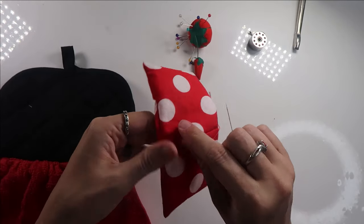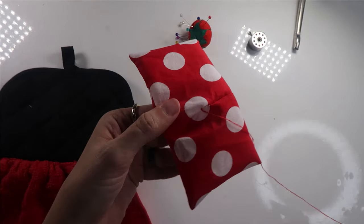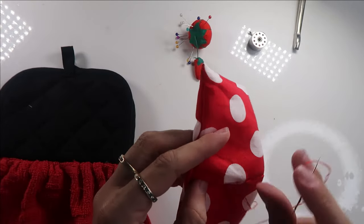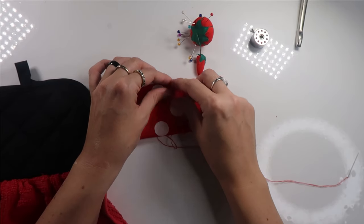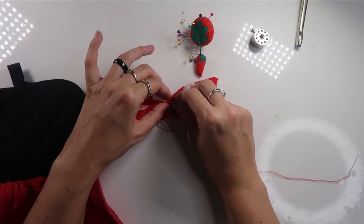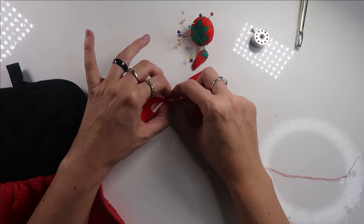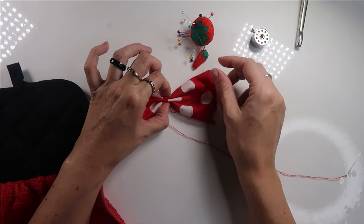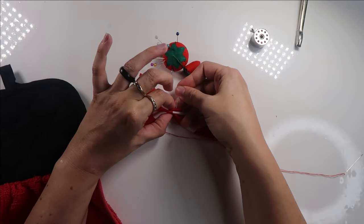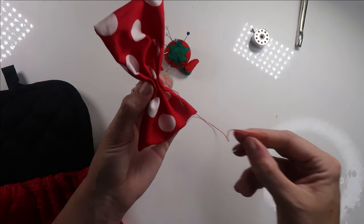Then I used my needle and thread again to carefully stitch up the small hole in the center back of the bow. Now that the bow was completely sewn up, I went ahead and carefully tucked down the center to make the nice pretty bow shape. Once I was happy with that I put a pin in it just to carefully hold it in place so that I can take a few stitches to keep everything in its nice pretty shape.